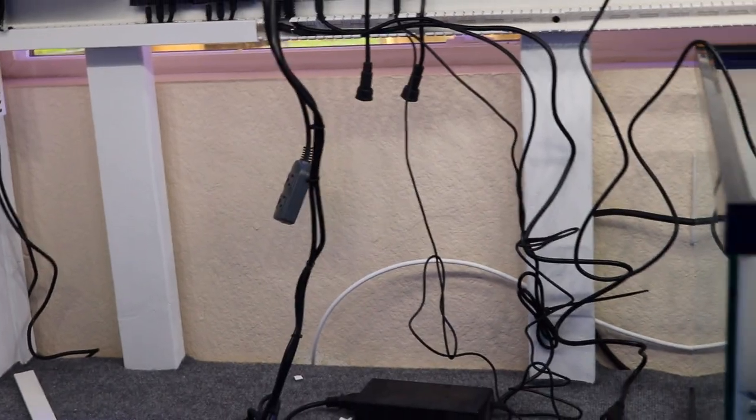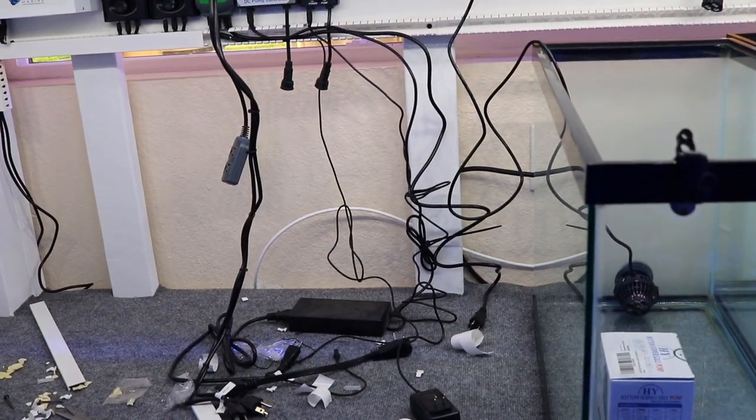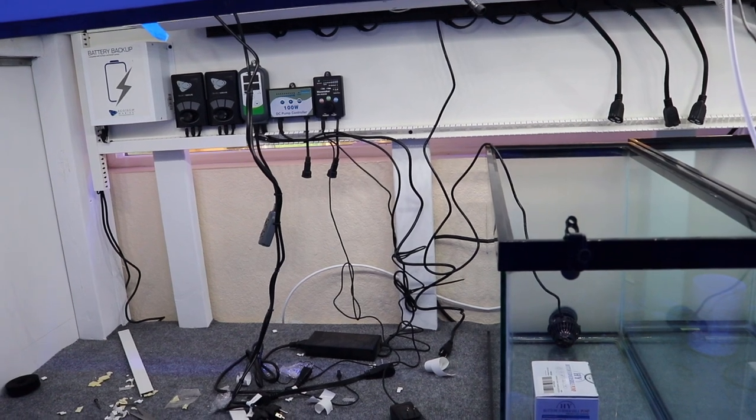I got to clean up this wiring — it doesn't look too great right now. I need to work all of this out right here and clean it up. But I got something in the mail today and I wanted to share it with you guys.